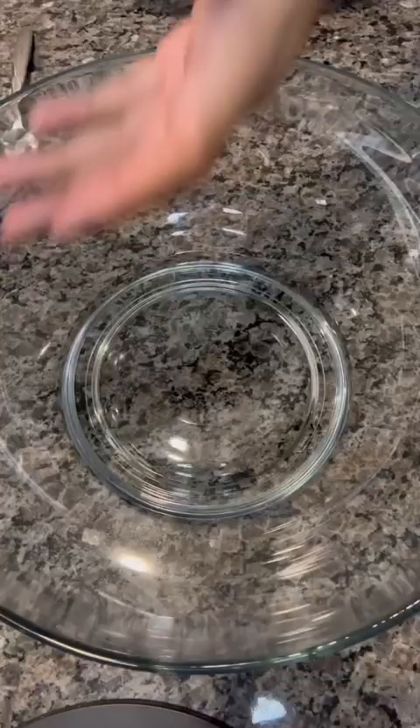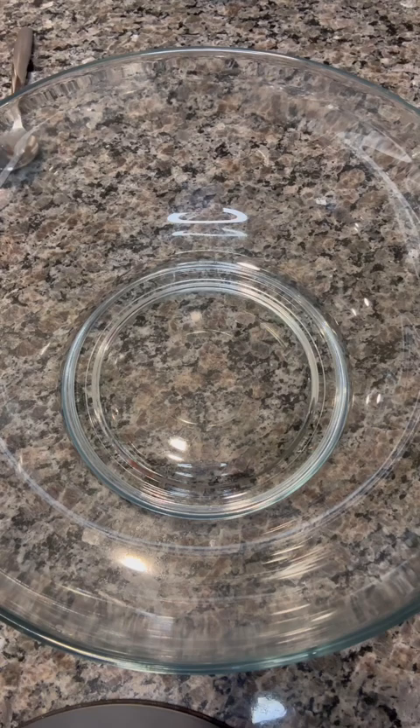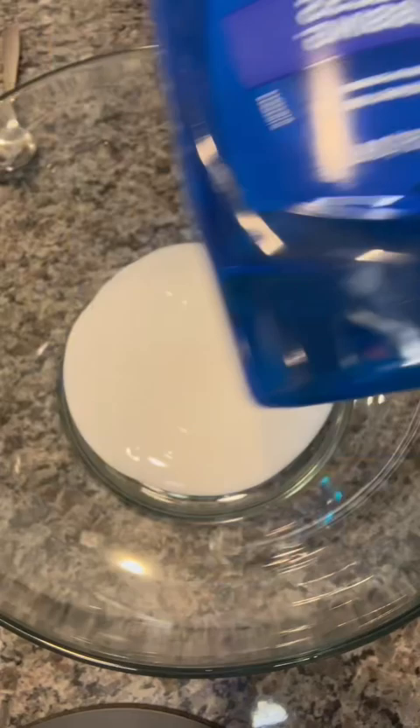Elmer's glue, liquid starch, baking soda. I'm going to make this slime for my mom. Pour in your glue. I'm going to add dish soap just for a little color.